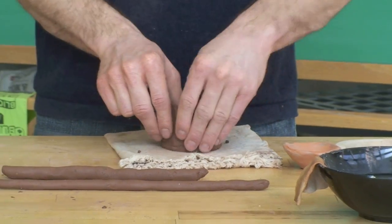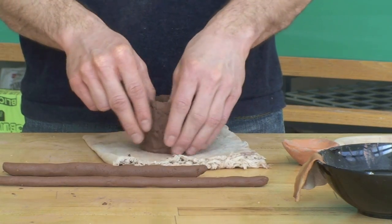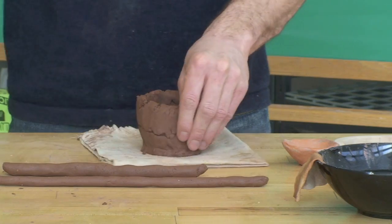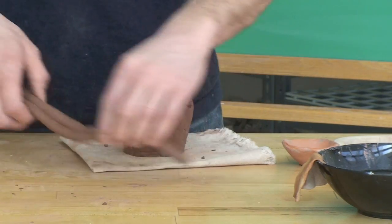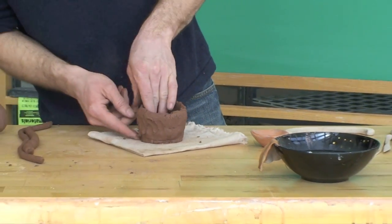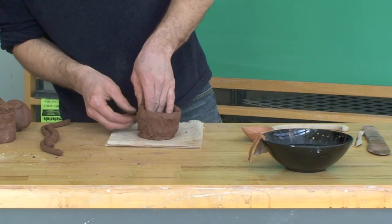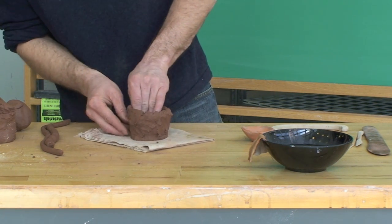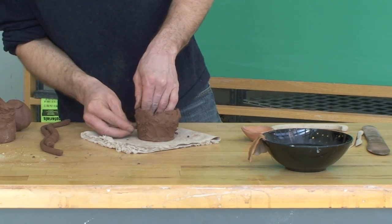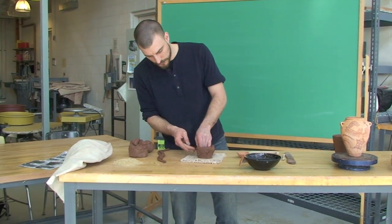Depending on the potter and how he is working, you get various methods of construction. As you can see, as I'm laying down the coil, I'm compressing it with the layer below. Typically I'll lay down a couple of coils and then start smoothing out the surface — just using my finger to scrape the edge and pinch with my left hand as I go.